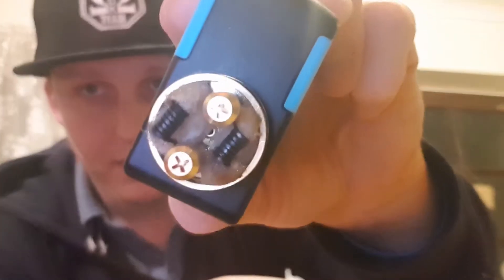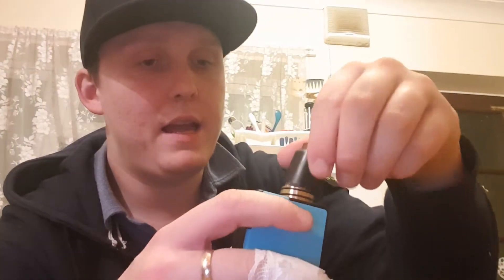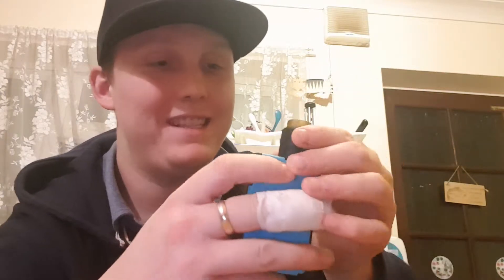Anyway guys, let's actually just quickly show you the build. About six or seven wraps. It's the build - it's not a flossy deck. I can't say it properly, but yeah. Let's have a vape, guys.